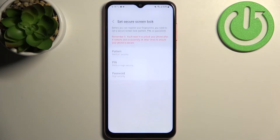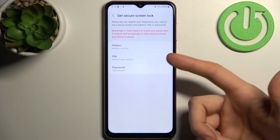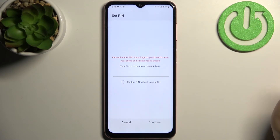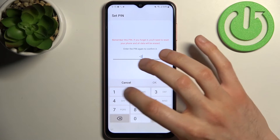Tap Continue, then you have to set up a screen lock. You can set a pattern, PIN, or password. I'm going to set a PIN, then you have to enter your PIN and confirm it.